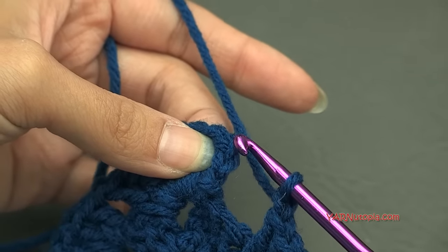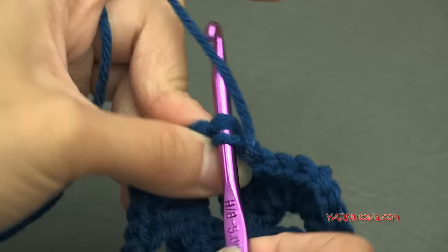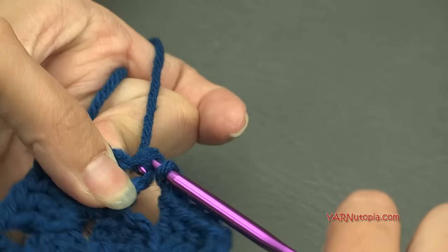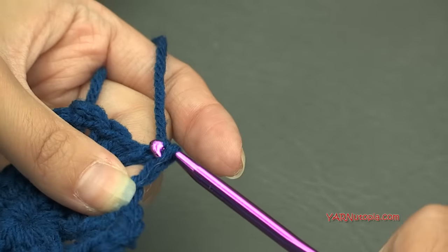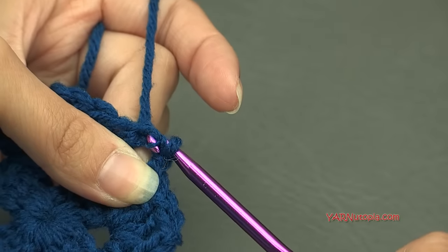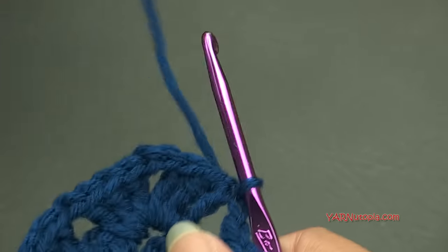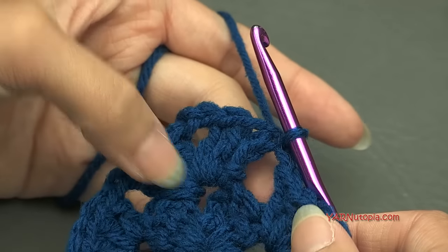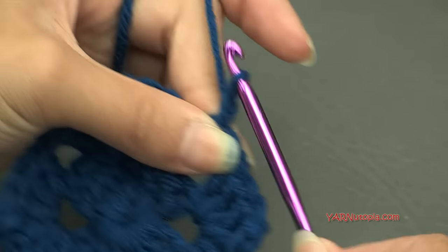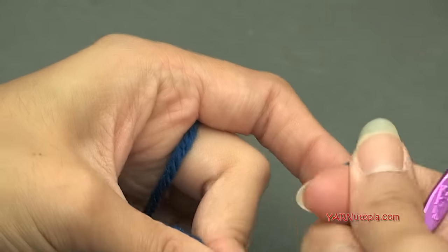When finishing this round, chain one and slip stitch to your beginning chain-up-three at the top. Then fasten off and change color — chain one, cut this yarn, pull it all the way through, and pull tight.